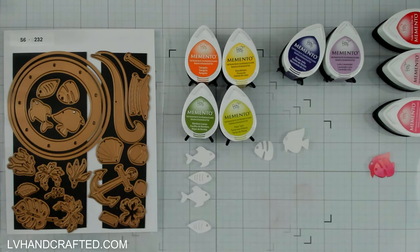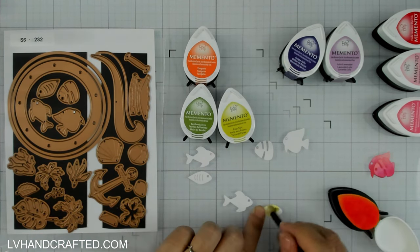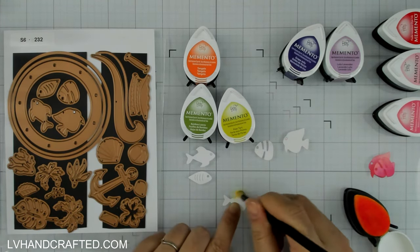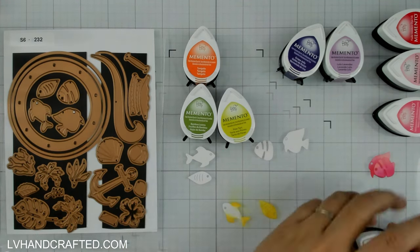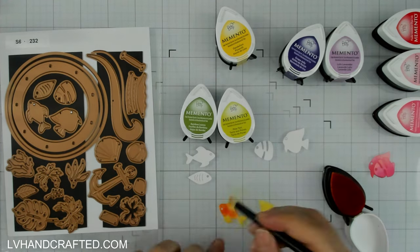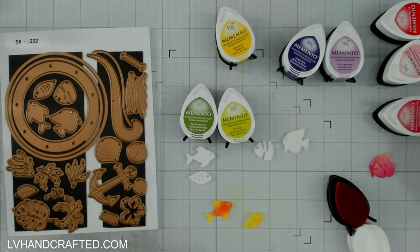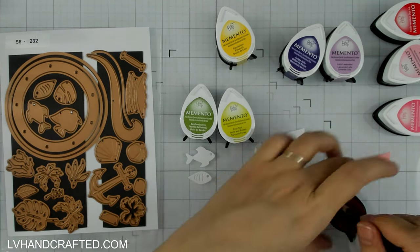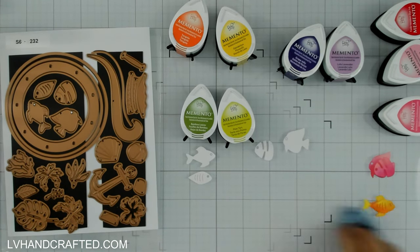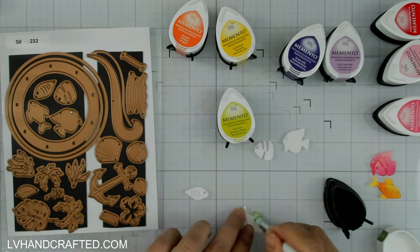I'm doing some really simple inking of the fish that come in this set. There are actually two different fish, and each of them has two layers. I'm keeping the inking really simple — I just picked a light and a dark of the same color, so these are going to be very monochromatic fish. I'm not going to make anything too fancy or true to life, just want to give it a little bit of dimension. You could just as easily cut them out of solid color cardstock — I just like having a little depth and color variation.